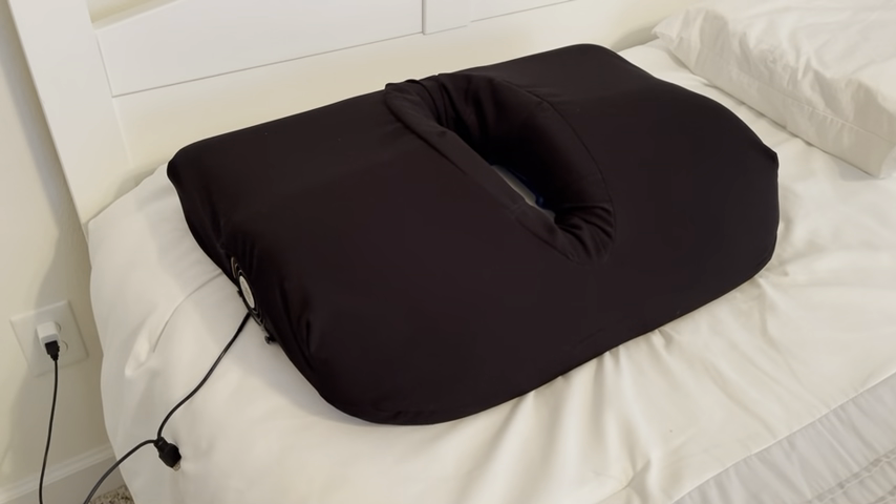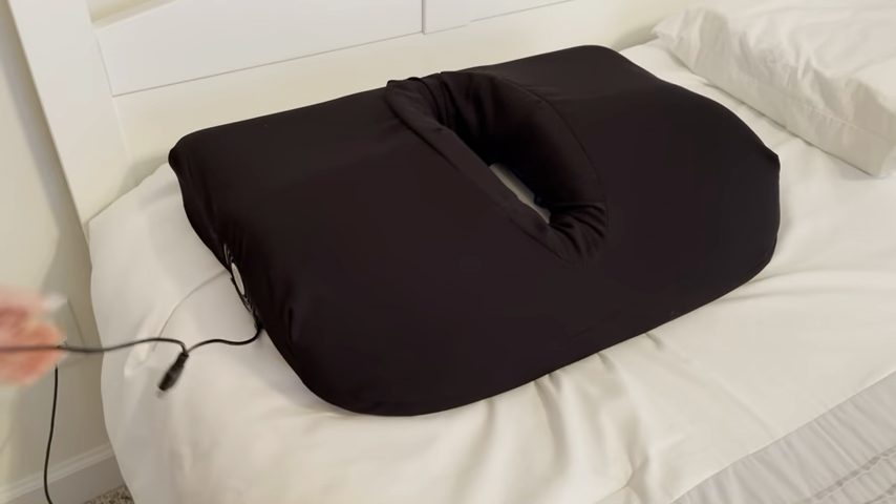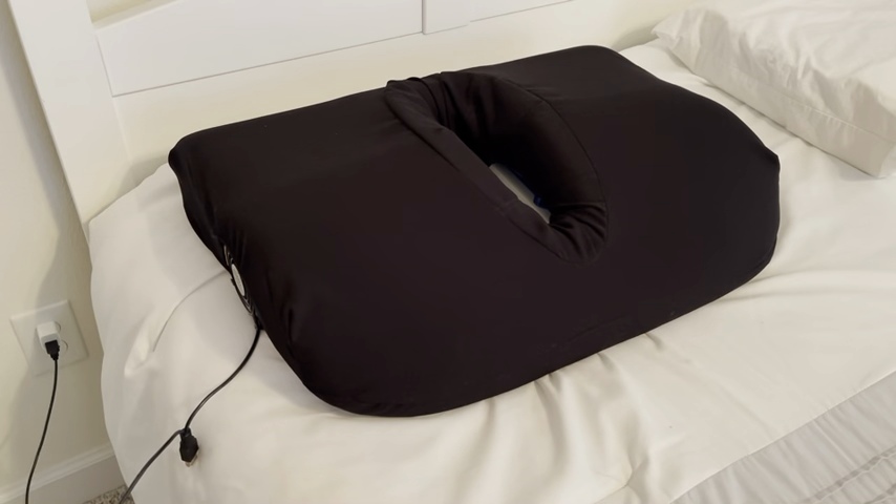The mug pillow features airflow technology that includes air tunnels within the pillow and a three-speed fan that blows fresh air through the tunnels under the face for easy breathing. The pillow fan must be plugged in using a USB adapter like the one you use to charge your phone. It's important to note that the USB adapter is not included with your pillow.